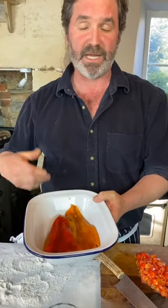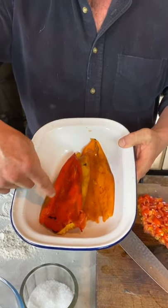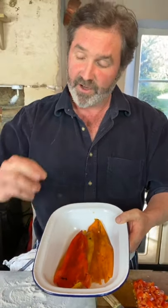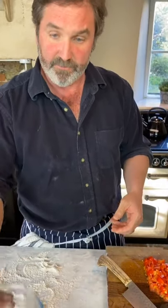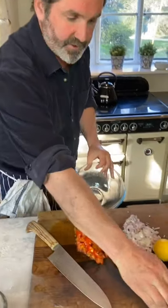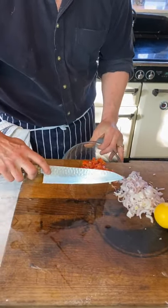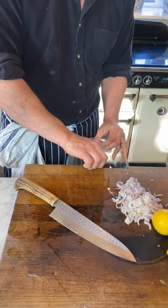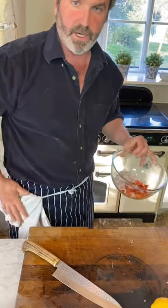I've taken my peppers off the grill — nicely blackened — put them in a plastic bag for five minutes, then washed them under the tap. Look — all that black skin comes straight off. Pull the end out, wash it all, and you've got beautiful fire-roasted peppers. Going into my salsa, I've got some cherry tomatoes from the fridge. Everything I'm cooking at the moment I'm trying to do from things most people would have in their store cupboard.